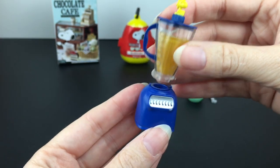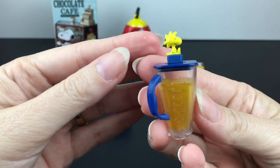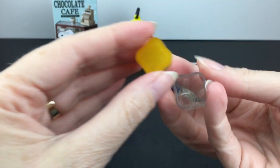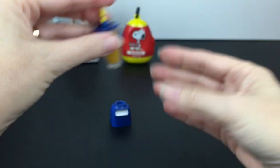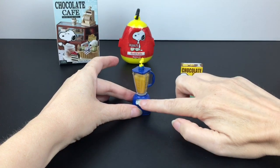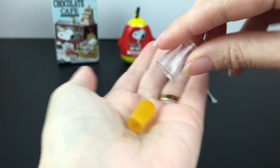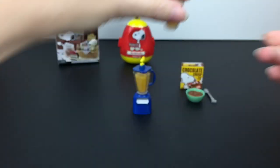Then we have the big blender piece. You can remove this piece from the base. I love how Woodstock is sitting on top. It comes open and then you have some sort of orange juice concoction, and that piece actually comes out too. That sits right there in the blender base, and it even turns like a blender. The buttons don't depress, but it still has nice detail. You have your finished blended product in a Snoopy glass. So that completes your little breakfast with your chocolate crisps.